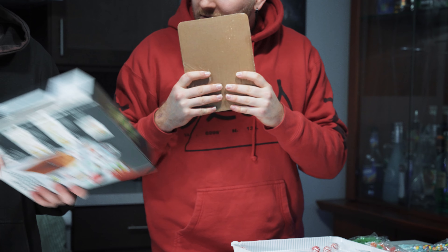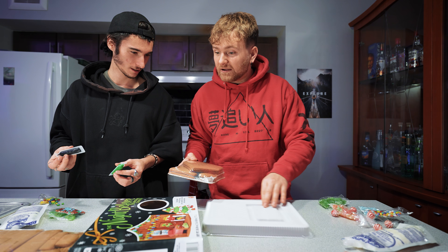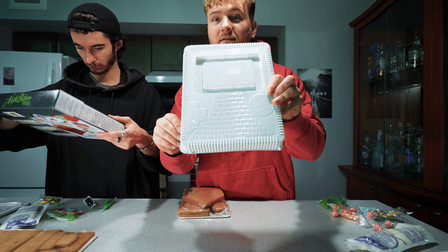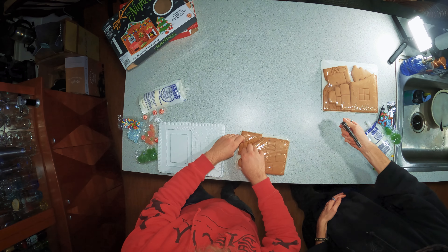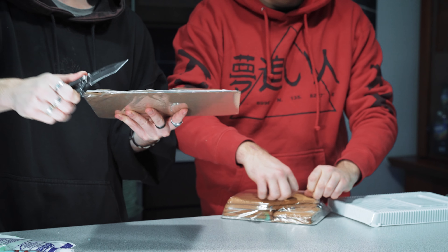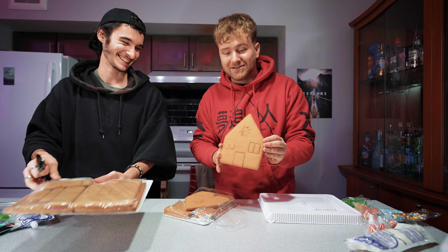Oh, I can smell the ginger from it. It just smells bomb. So for me, I wonder if I can use this to make it — it's like a guide. I'm gonna try to build it around this and have like a walkway. The house is pretty standard — it's a standard house.